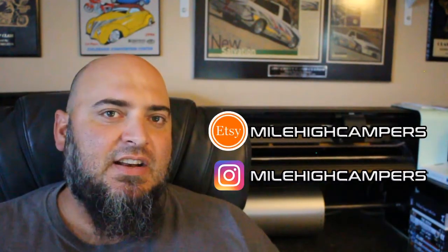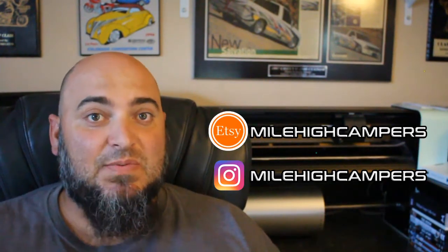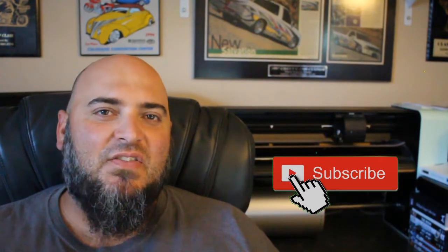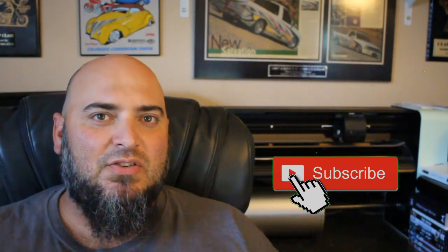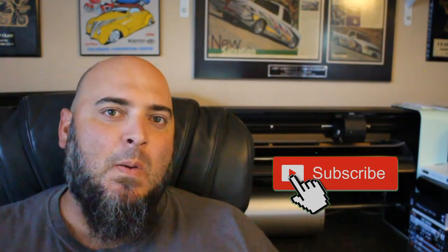If you have a creative idea for a graphic that you want for your vehicle, feel free to reach out to me via email, DM me on Instagram, or you can reach out to me via messaging on Etsy — all linked in the description below. I will see if it's something I can do for you and get you a quote. Sometimes I can't do certain things because of the limitations of my equipment, but there's a lot of options that I can do, so feel free to ask. Don't forget to smash that subscribe button and hit the notification bell so you get notified when we upload new videos. Be sure to hit that like button and we'll catch you in the next one. Peace!